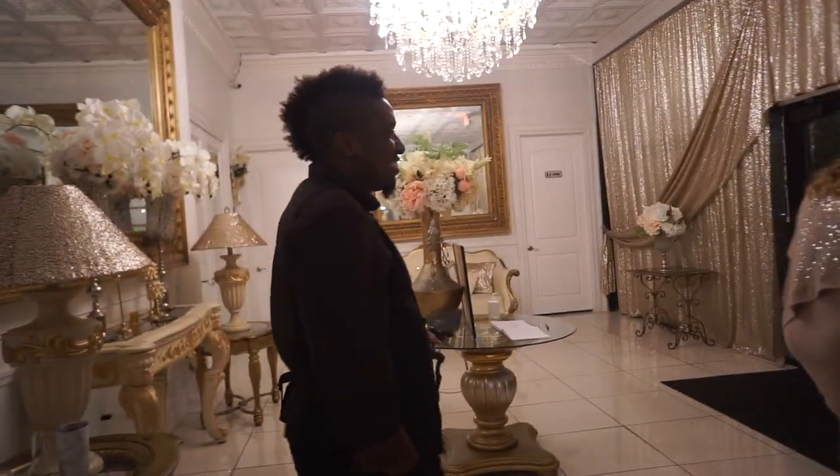This is the groom's father, Todd. He was the only one in the ceremony not wearing a mask.